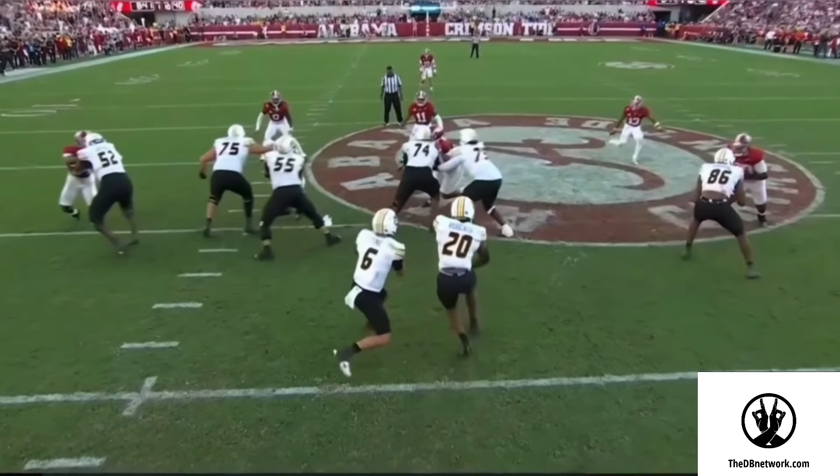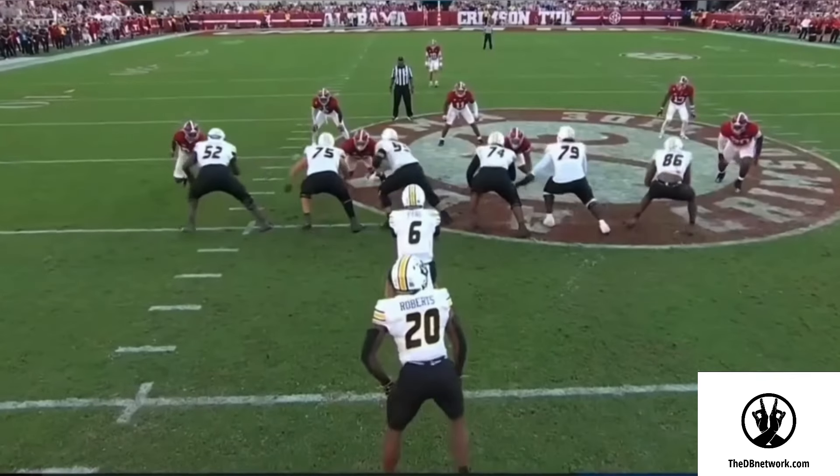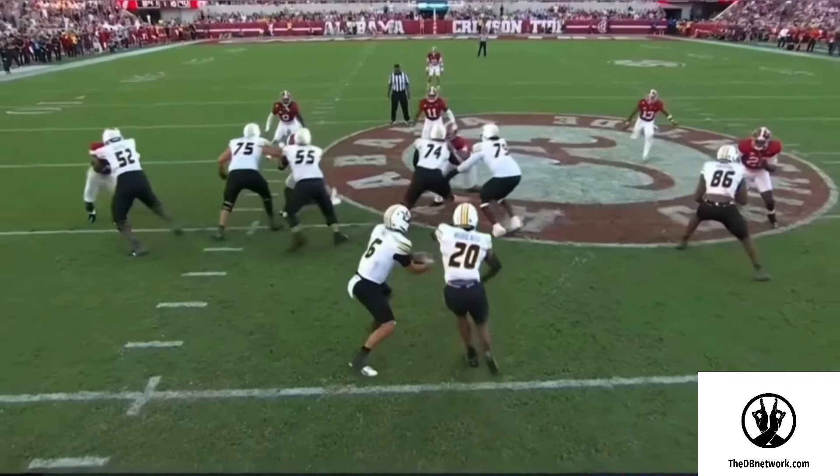Once that quarterback pulls it, now we can start getting into a backpedal, depending on your depth. If you're already 15 yards deep, you don't need to be so fast. If you're 10 yards deep, you might want to get into a fast pedal as soon as the quarterback pulls it.